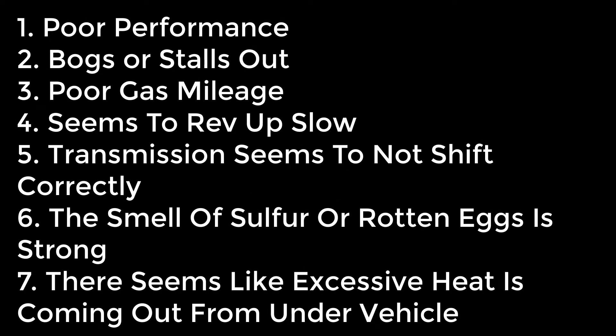Okay, I wanted to go over some signs of a clogged exhaust system. If your car has poor performance, doesn't have the get-up-and-go it used to, seems to drag, bogs or stalls out, quits running after it gets hot, poor gas mileage, revs up real slowly in neutral or park, transmission doesn't seem to shift correctly, CVT transmissions will do all sorts of funky things if the engine isn't running right. You have a strong smell of sulfur or rotten eggs, or there seems to be excessive heat coming from underneath the car when you park — if the underside is radiating a lot more heat than normal — these are signs you have a clogged exhaust system and should pay attention to it.